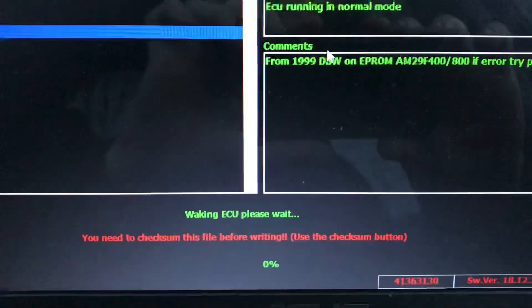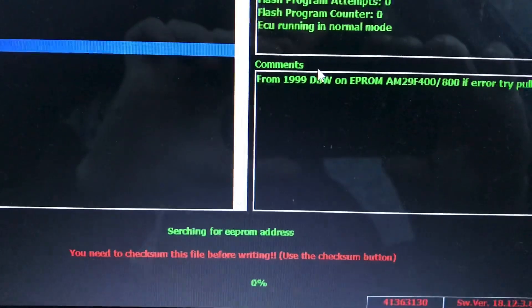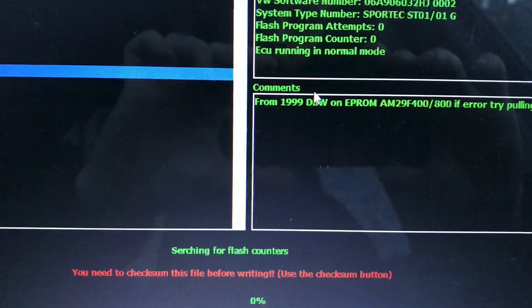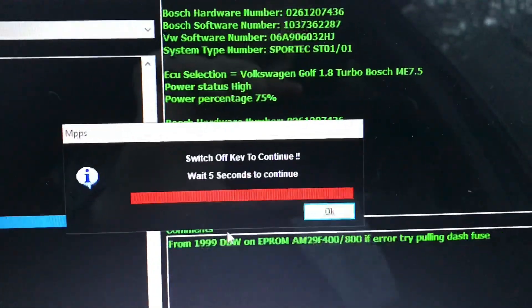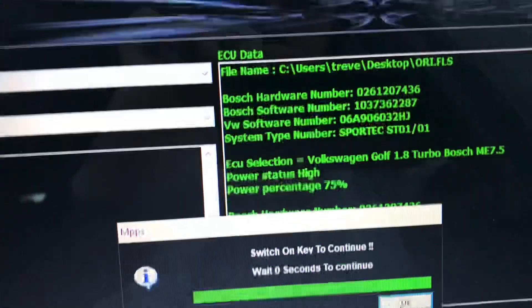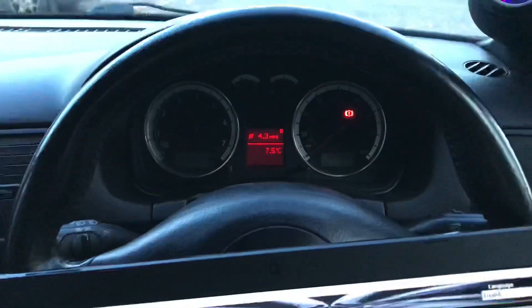OK, working ECU — please wait. Switch it for EPROM address, and yes, this is the key in there. Switch it for EPROM address and change it.